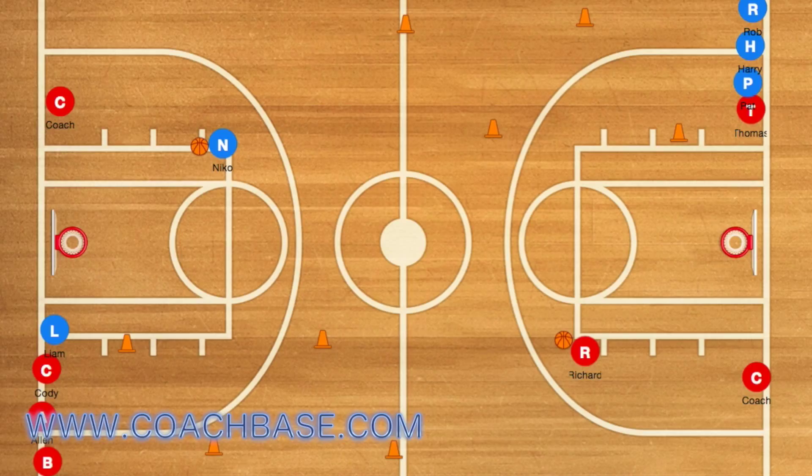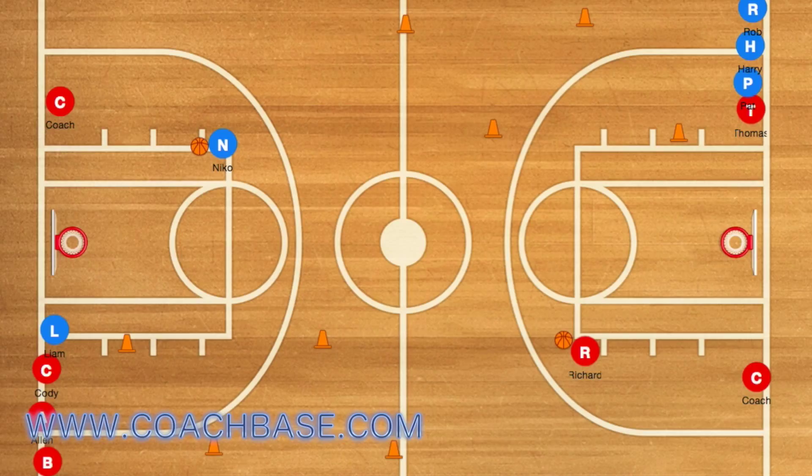You can change their locations of where they shoot. You can also change the way they pass to the coach, whether it's a bounce pass or a chest pass. Try this with your basketball team and let us know how it works for you.